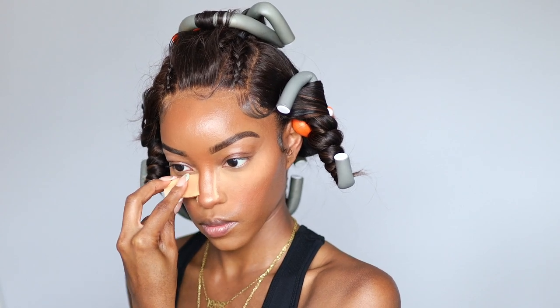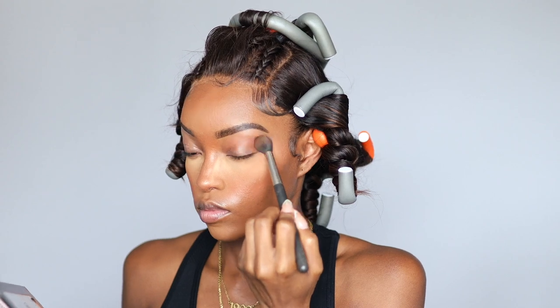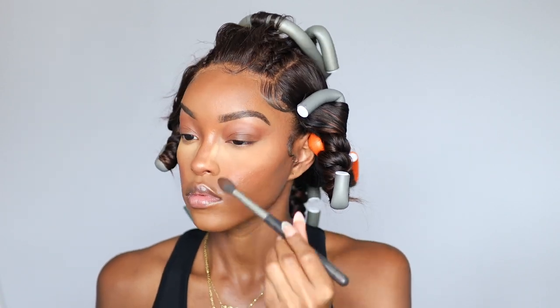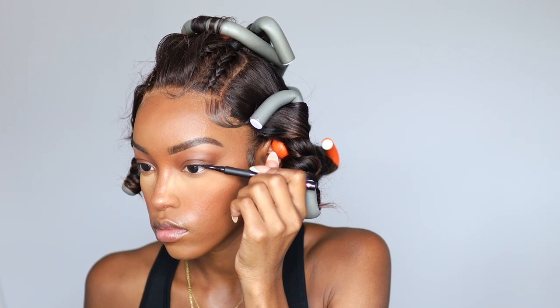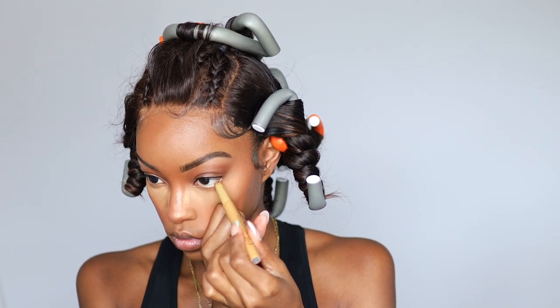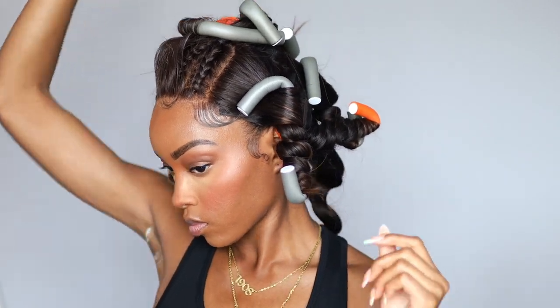For eyeshadow, I took a brown shade from the Jaclyn Hill palette and another brown from the Master Mattes palette by Makeup by Mario to give a subtle smoky flush look. I used a bone shade on my brow bone — I'm loving a matte brow bone highlight instead of shimmer. I used an ELF eyeliner pen and shadow stick, which makes me look more awake, and put a little shadow under my lower lash line too. I finished with Item Beauty blush to intensify and give a sun-kissed summertime effect.